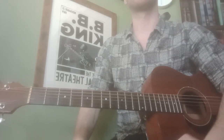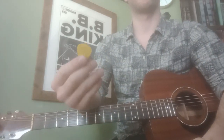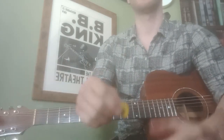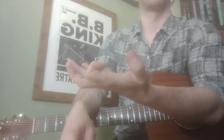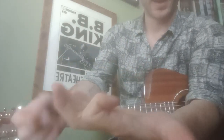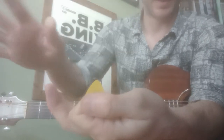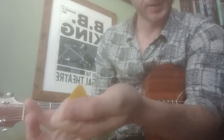Hey guys, well done on the course last night. The first thing we looked at was how to hold a plectrum. You put the plectrum — or guitar pick as it's also known — in your left hand, take your right hand, and your first finger hooks over like that. The wide part of the plectrum sits on that part of your finger, and your thumb comes over the top, so it should look like this.